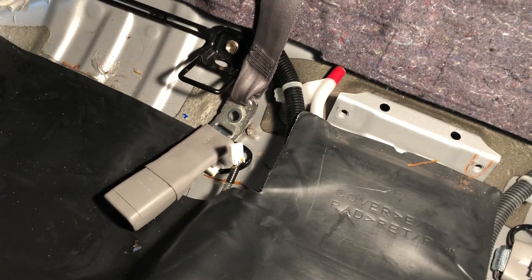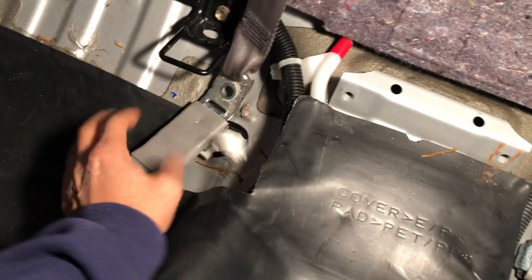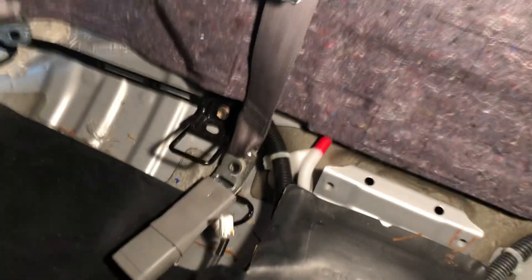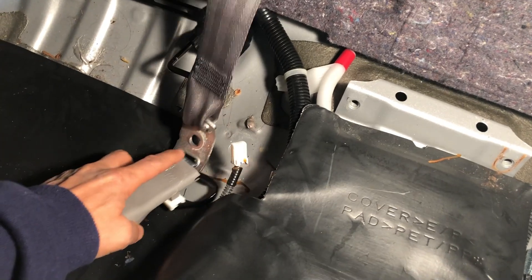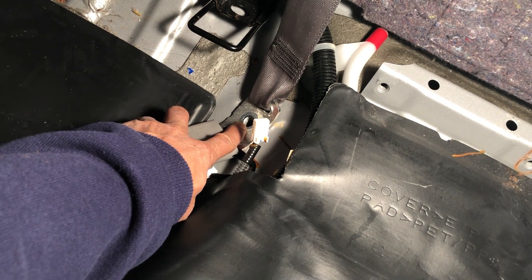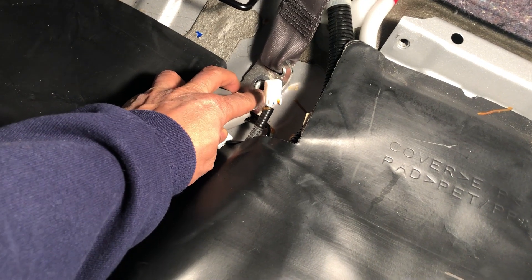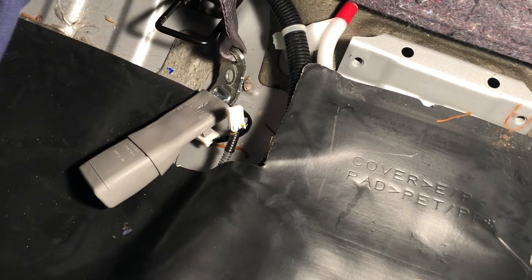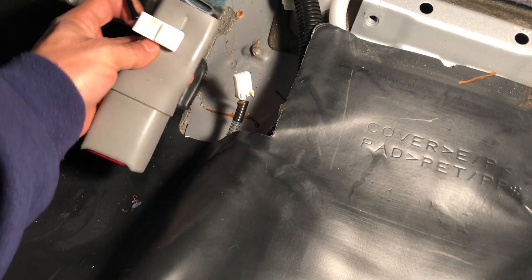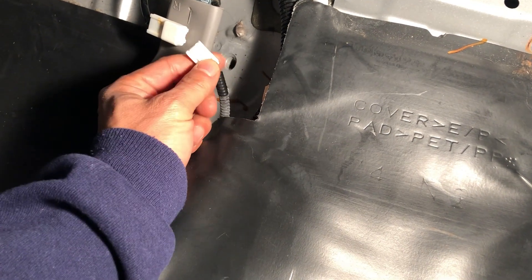While editing the video tonight I noticed one section didn't get recorded. So for the middle seat belt — you will have to loosen a bolt here. I'm not sure what size that was, I think it was a 12, either 12 or 14 millimeter.